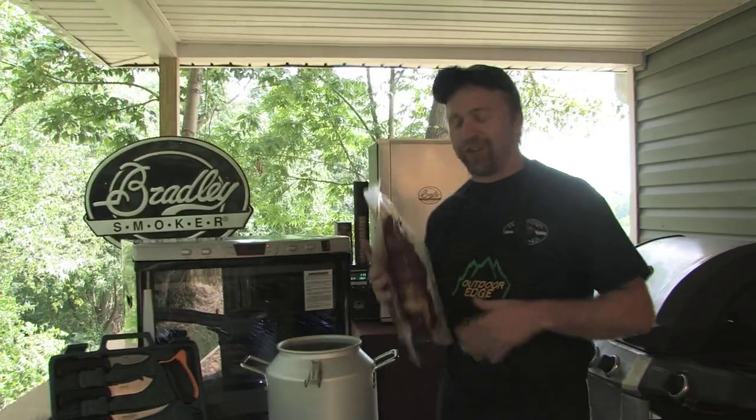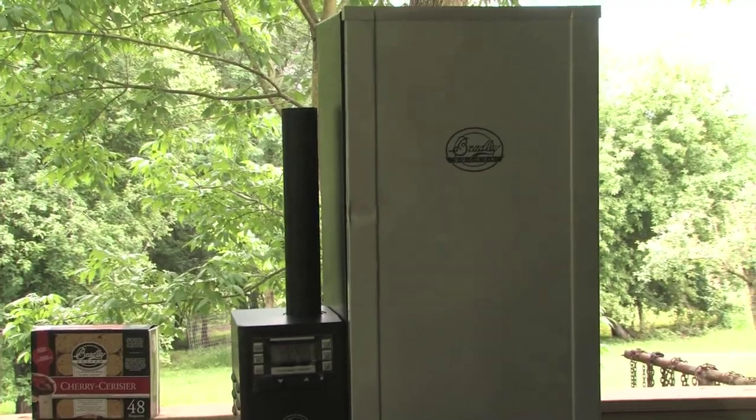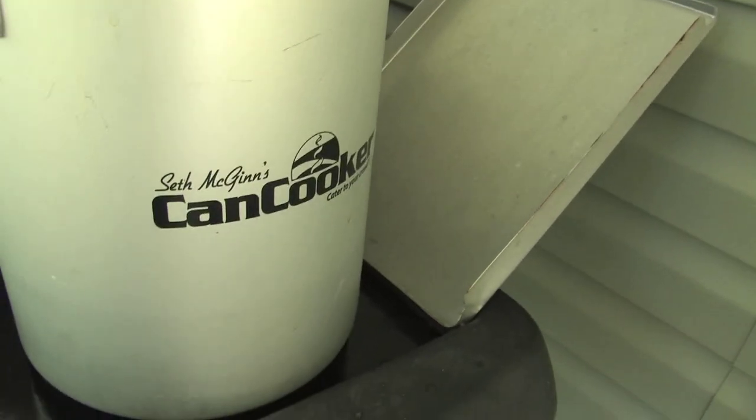Now normally here on the Butcher Block, when we prepare a seasoned roast like this, we would place it into an oven bag and put it inside of our Bradley smoker. But on this week's segment, we're going to put a little different twist on it — we're going to steam this in the canned cooker.